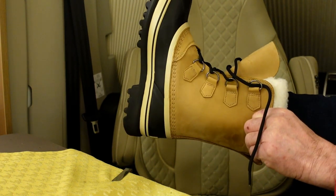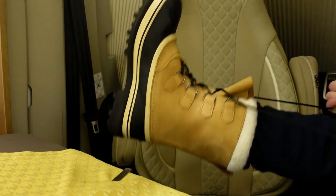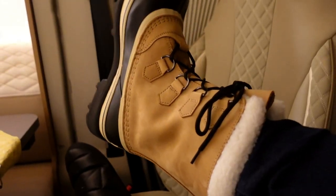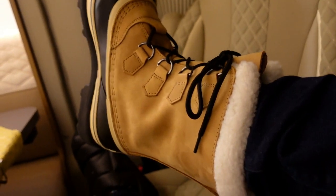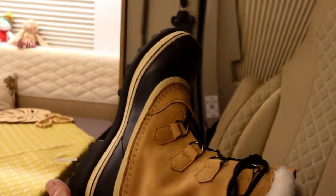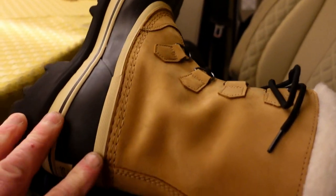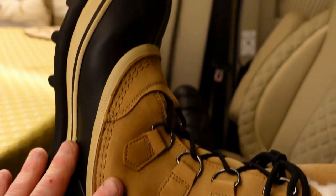Oh, they feel good! Yeah, that's definitely feeling really good. I went for a size nine — I'm normally about an eight and a half — but depending on what size sock you're going to wear with it, that makes a difference.